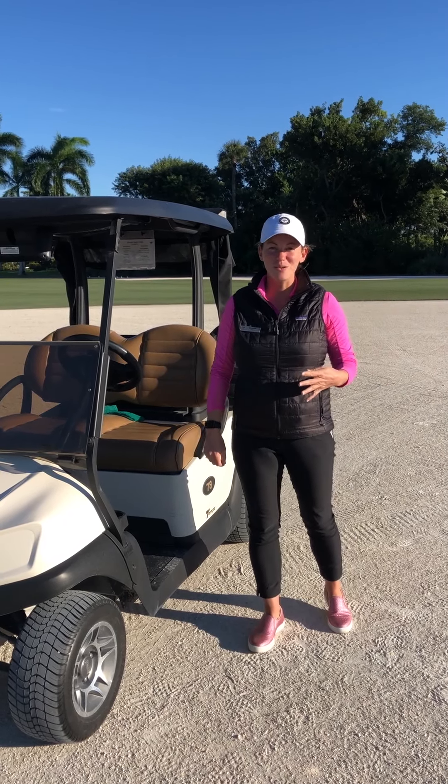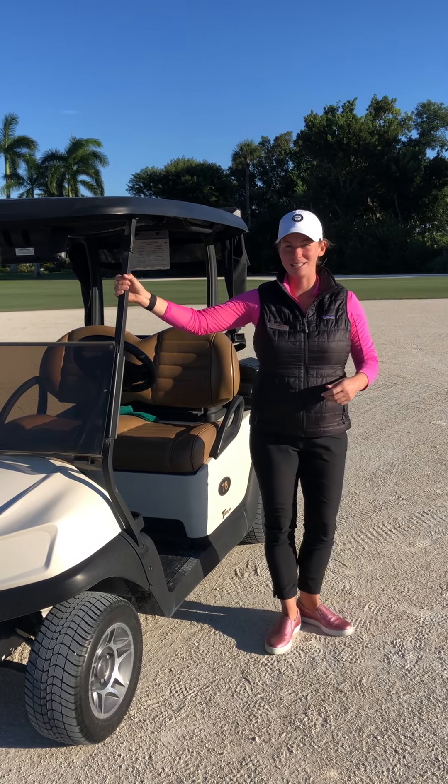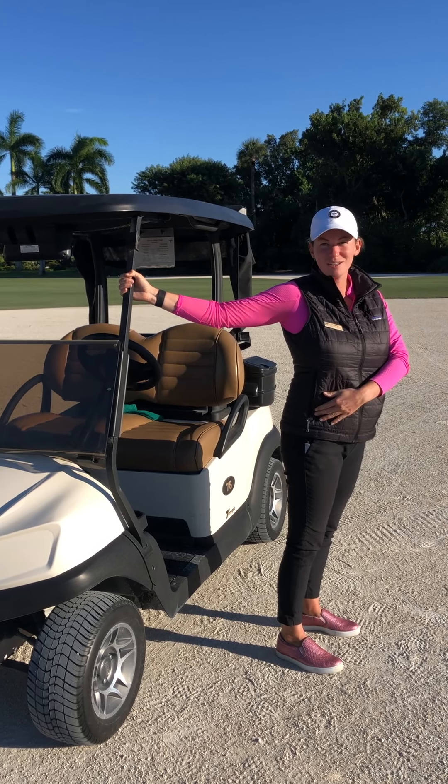Here are four stretches to get you on the course if you don't have time to warm up. First, you're going to start with the cart. Take your right hand and go ahead and grab onto the side here and turn away from the cart. What that's going to do is stretch your chest and a little bit of your hip.